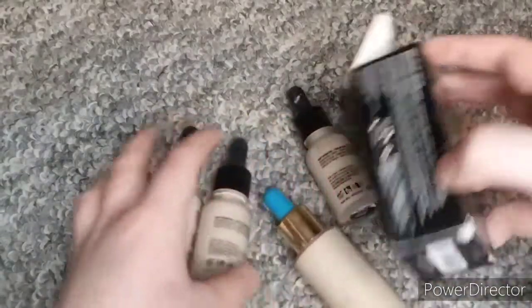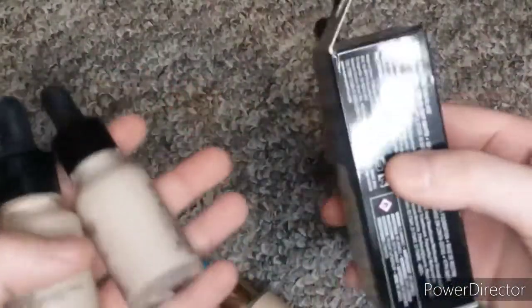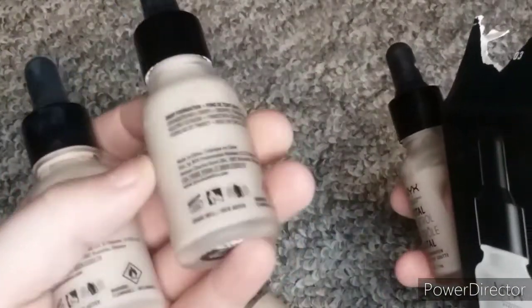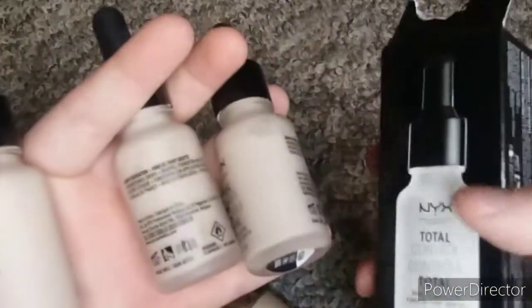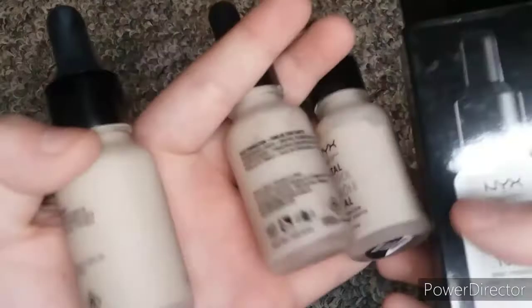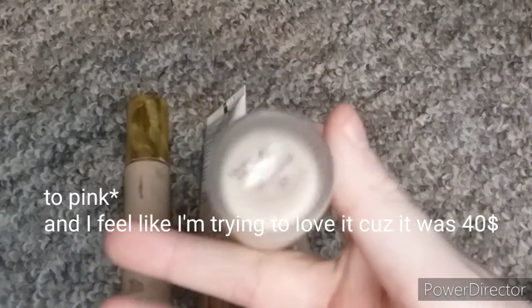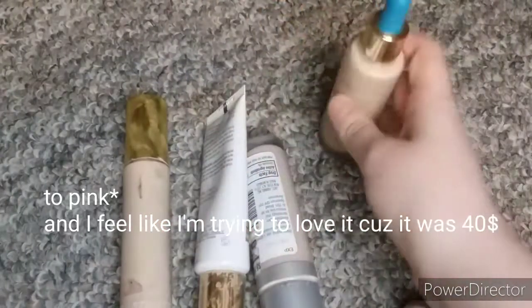And then foundations. I have four of these NYX Total Control Drop Foundation — I have them in porcelain and alabaster. My actual color is pale but my mom bought me these and I'm trying to use them up because I love this foundation. I also have this Tarte Rainforest of the Sea Foundation in porcelain. It's too dark for me but I still love it.